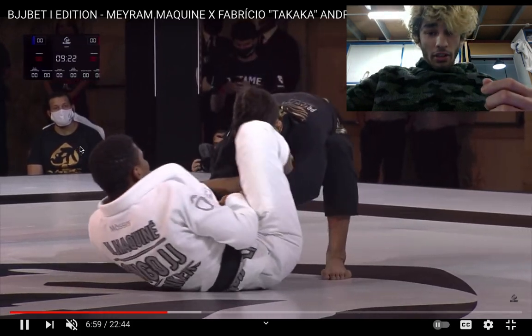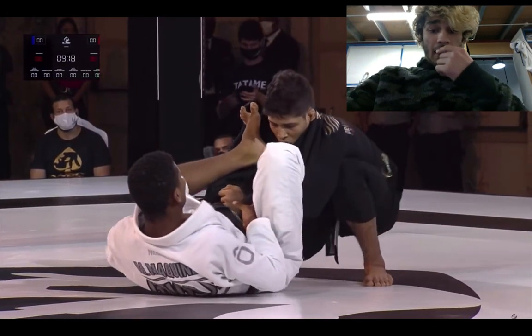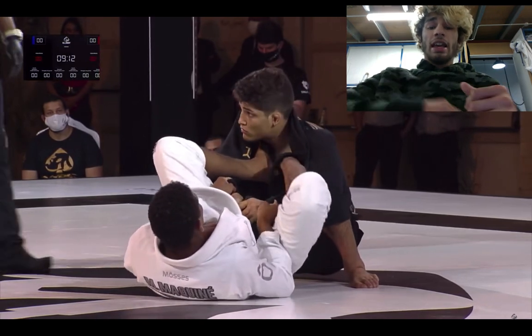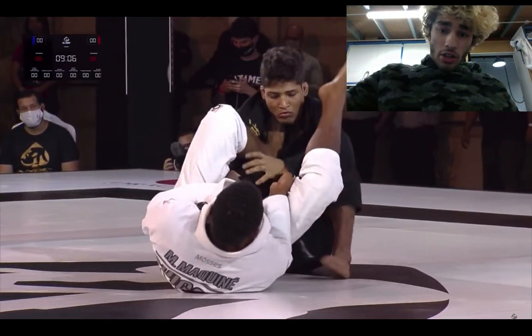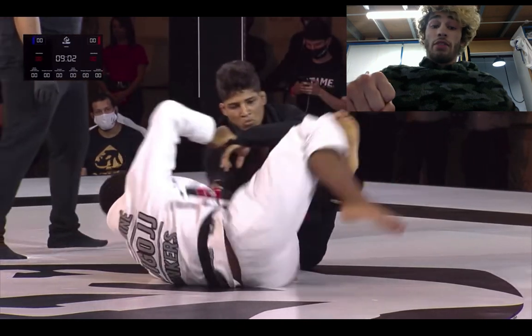Fabricio has his butt really close to the floor here. I've seen him in other matches sit down, kind of put a foot in the thigh or a foot in the groin, and kick out to strip away the grip. Over here I'm not sure what he's trying to do, but he's trying to break the grip. Merriam has got a very strong grip right now.